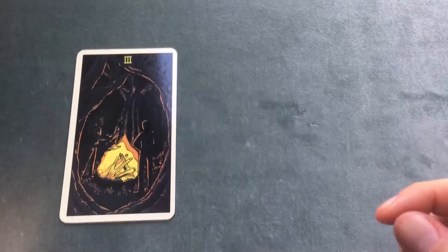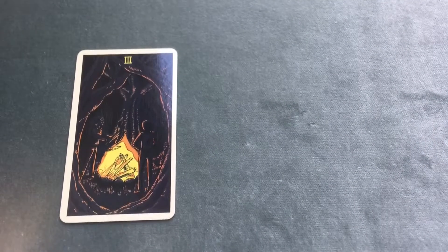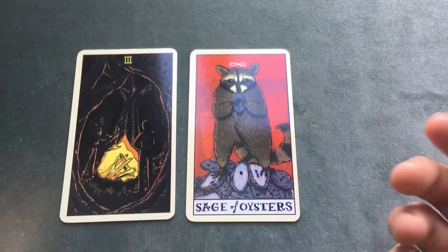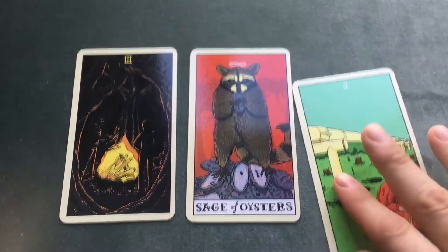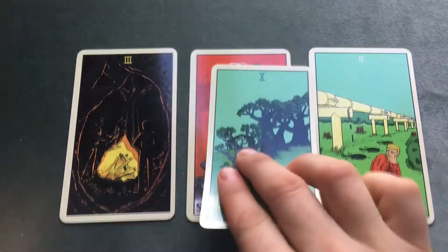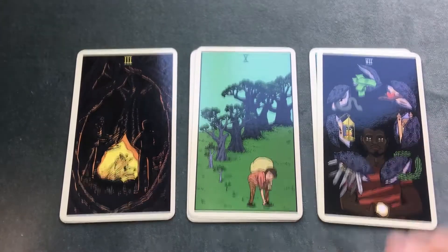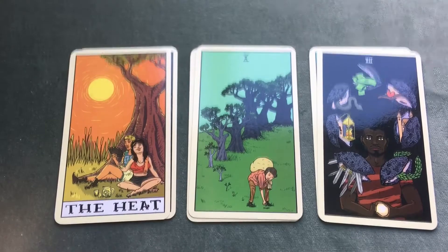I've had this deck for about a week. Honestly, I haven't used it lately — I just haven't been in the mood to read with cards. I haven't touched any of my decks except this one when I opened it and did the unboxing video. I go through phases where I'm really, really into tarot and that's all I want to read about and do.